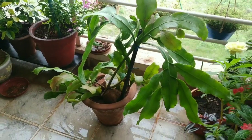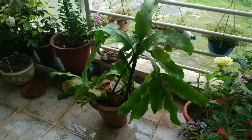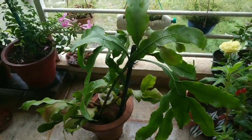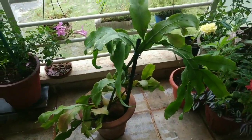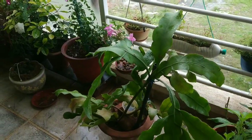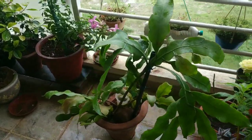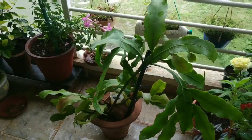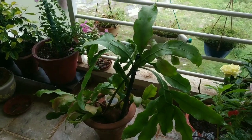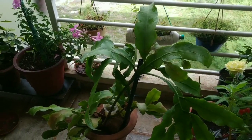I also made a video about it, which is linked in the description. This plant's origin is the rainforest of Brazil. It is a rainforest plant and it naturally grows in the rainforest environment.